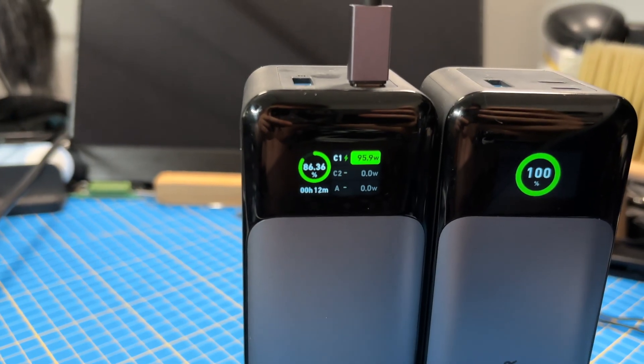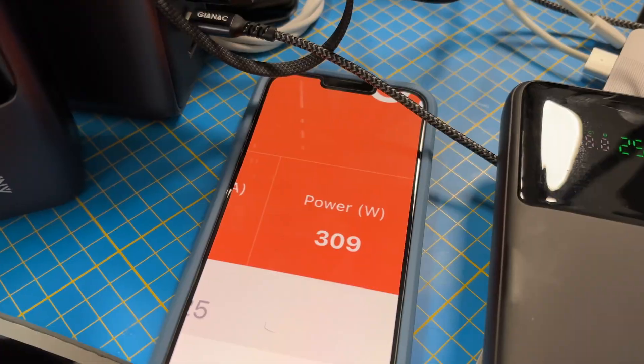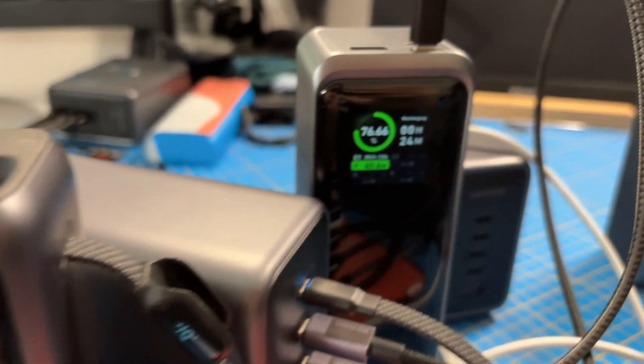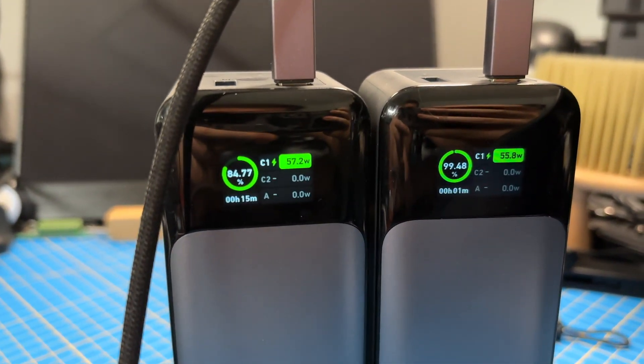Most likely you can get the 500 watts when using a device with 240 watts on the first port, which doesn't exist at the moment. In my test for half an hour the charger got just a bit warm, nothing serious.